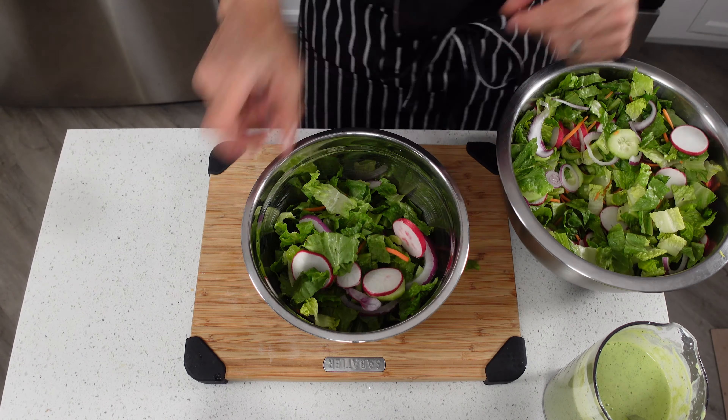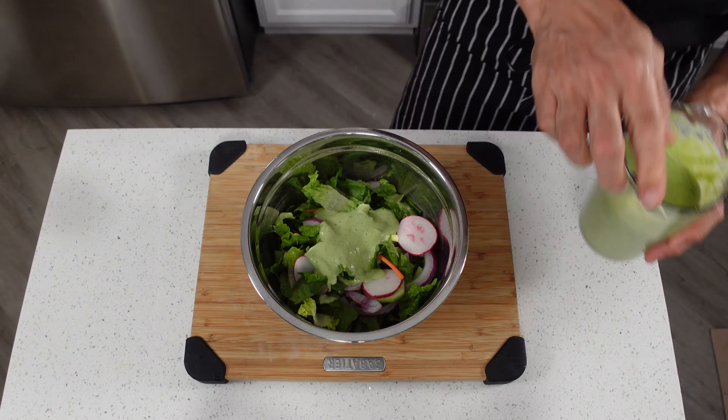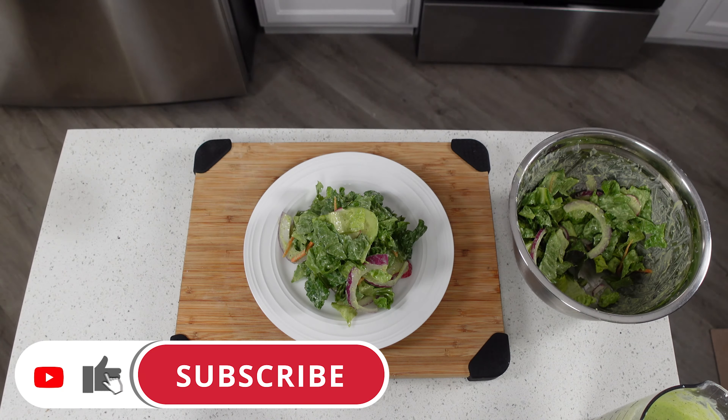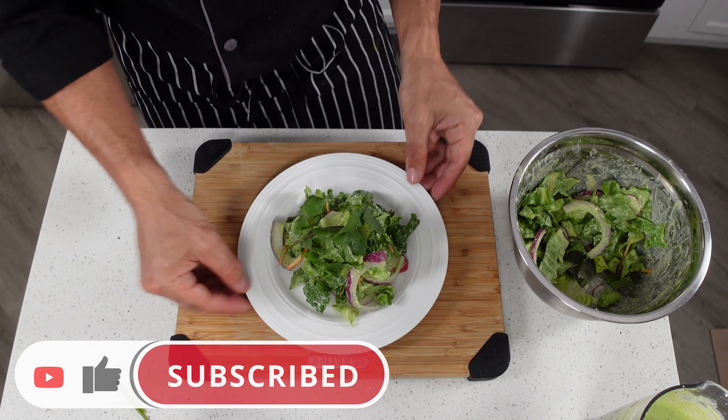By the way, if this is your first time here and you want to learn some cool new recipes, get some great cooking tips and tricks and all sorts of other kitchen-related things, then start now by subscribing to the channel and clicking the notification bell so you never miss a thing.